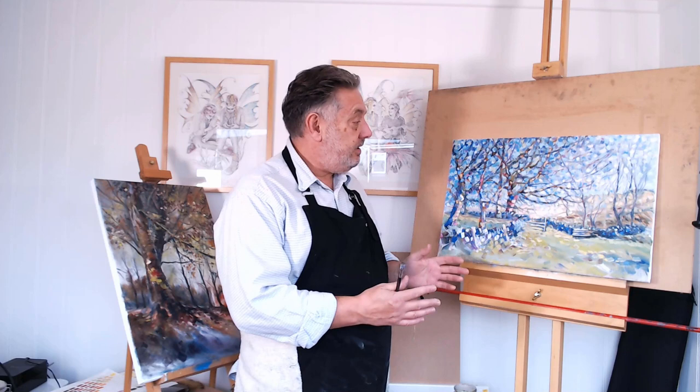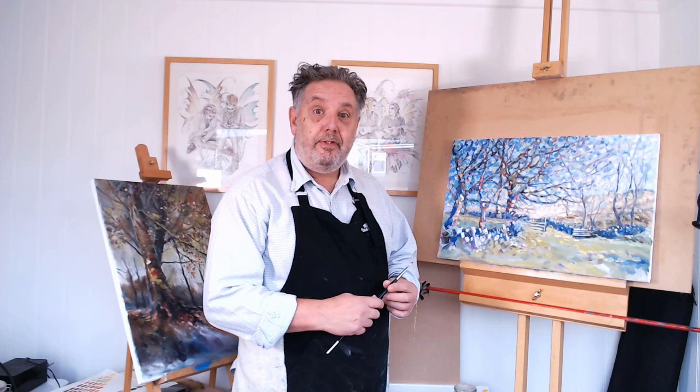I've got a video on the other channel for how I did the digital painting if you want to see that, but this obviously is the finished original painting — really pleased with it.